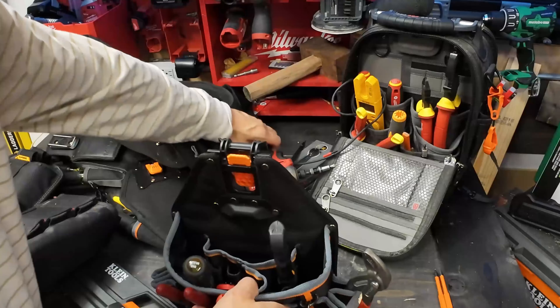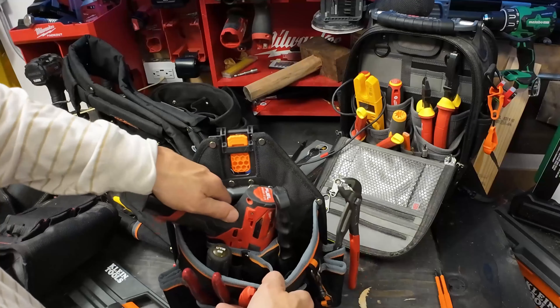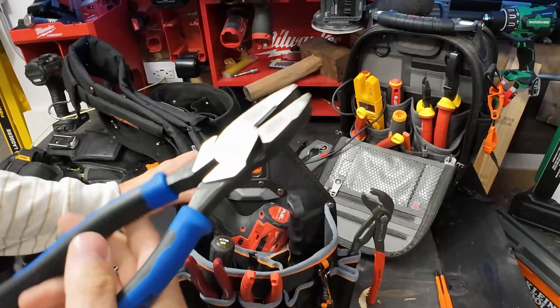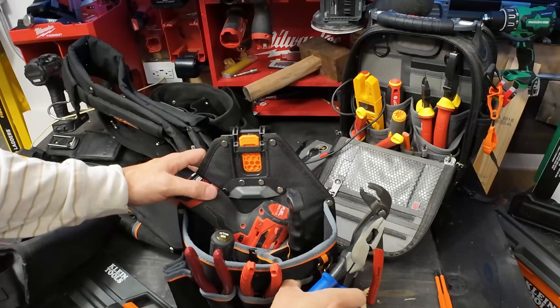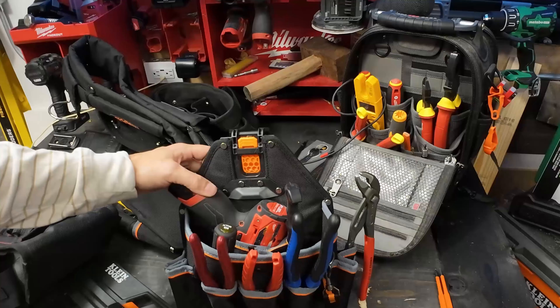What might be cool is if we could get a drill or impact driver in here - and it looks like we can! This is starting to look like a really nice pouch. We go ahead and take care of our Klein pliers. I want to try the 1000-volt ones to see if they fit, but these are what I'm going to be using especially for rough work - and they fit nicely too.